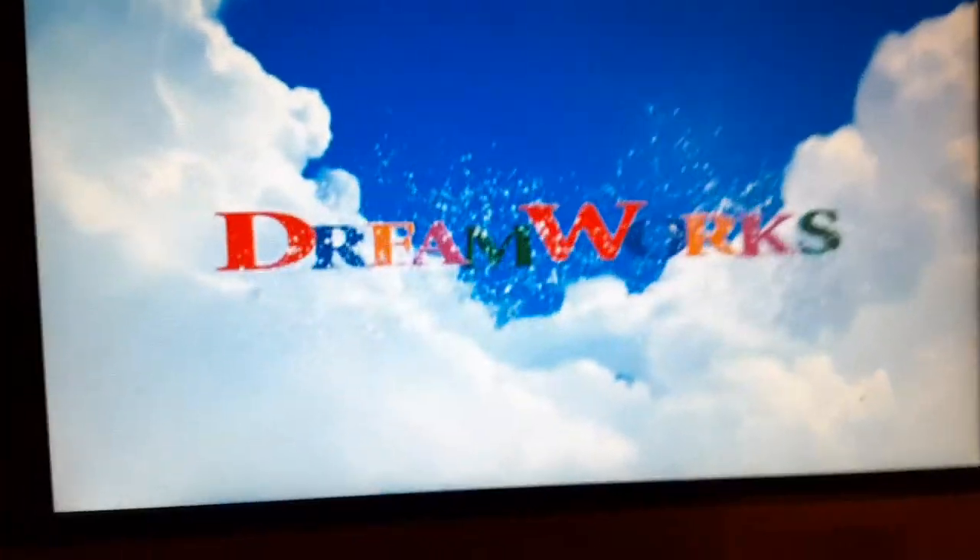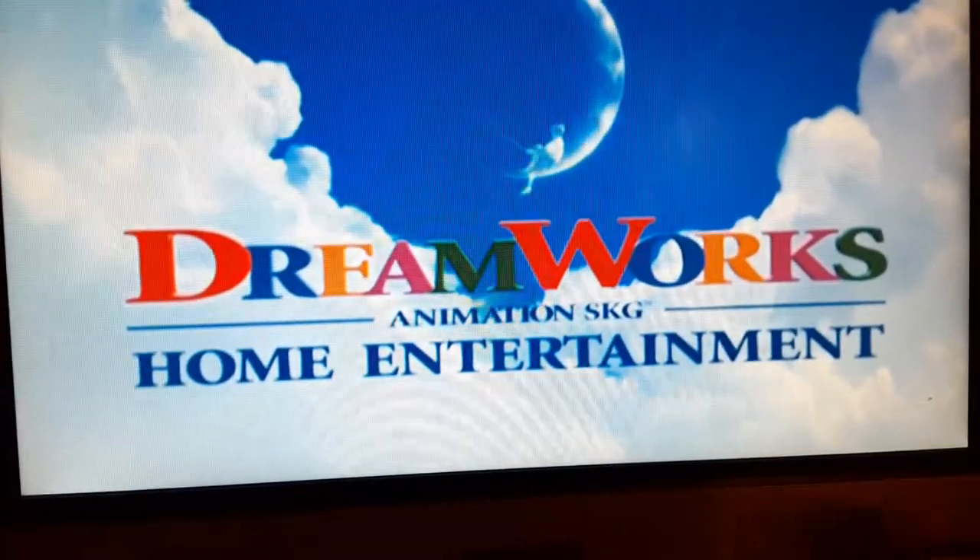There we go. This is not a recording logo video — this is a four-engine disc video. There's a little spark right there. Alright, that's it for testing out the Kung Fu Panda DVD on the portable DVD player on the four-engine disc video.